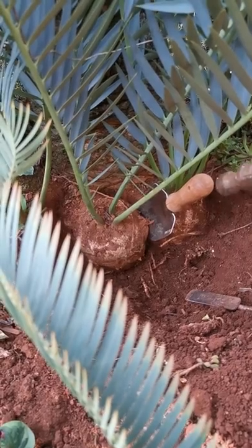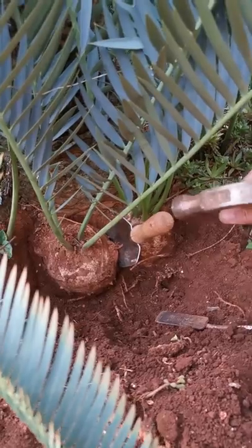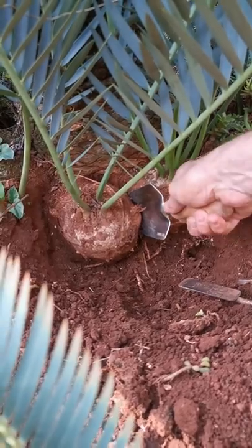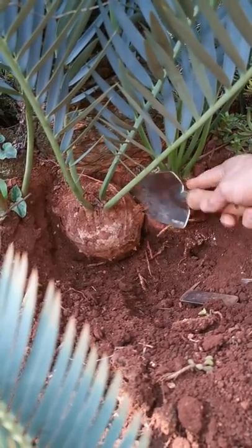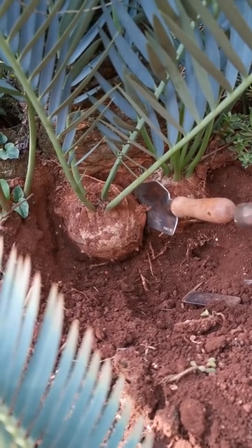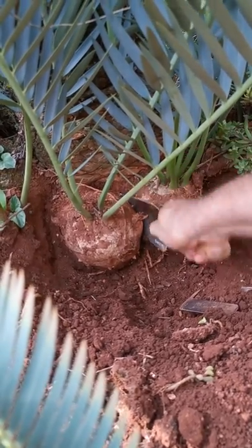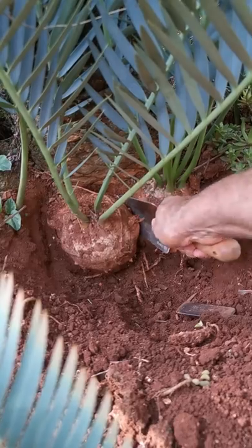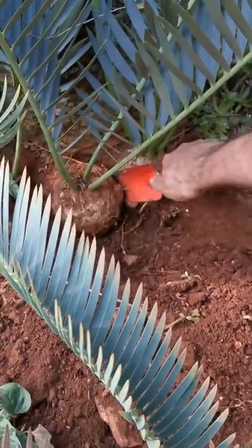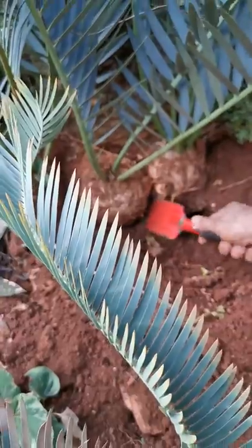It may be necessary sometimes to use a hammer with a spade or something similar to separate the sucker from the mother plant with minimum damage. Sometimes I just tap the spade like that, and then slowly we loosen the sucker. After carefully working it, you can see the sucker is coming loose now.